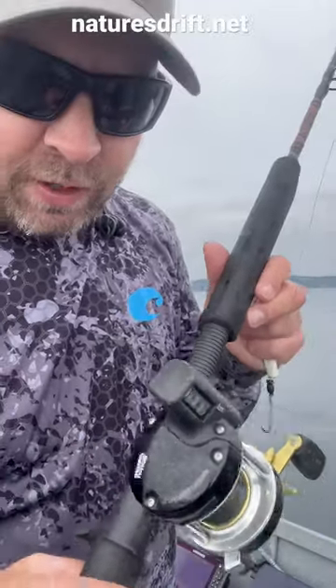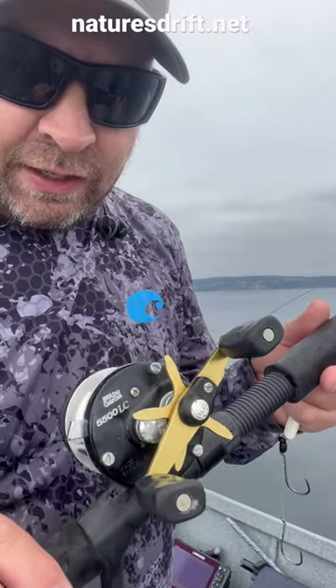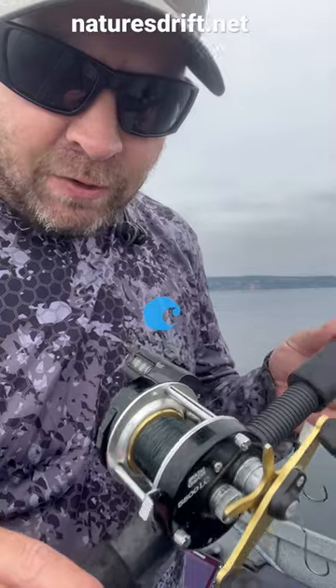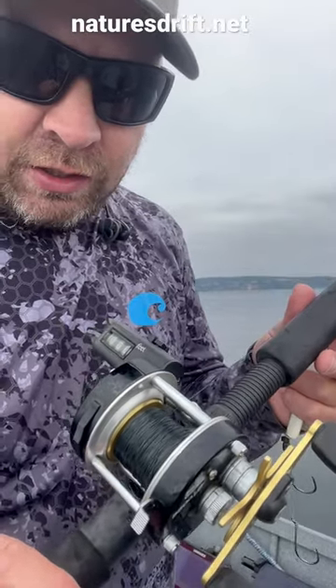I'm using the Abu Garcia 5500 LC reel. The line counter is important for targeting suspended fish — that way you don't need to constantly use your fish finder to keep track of your depth.